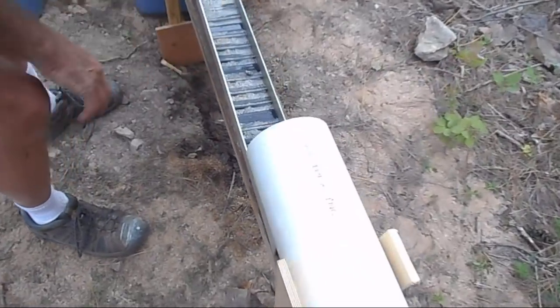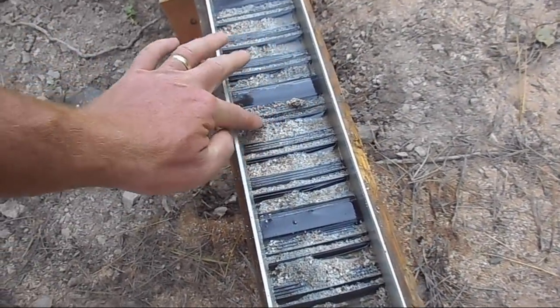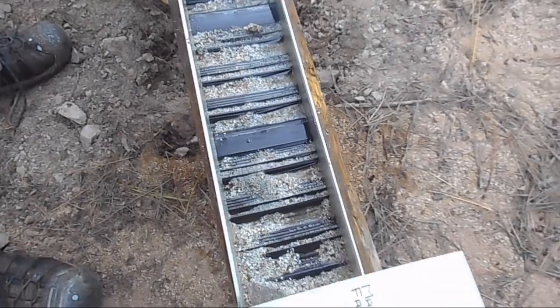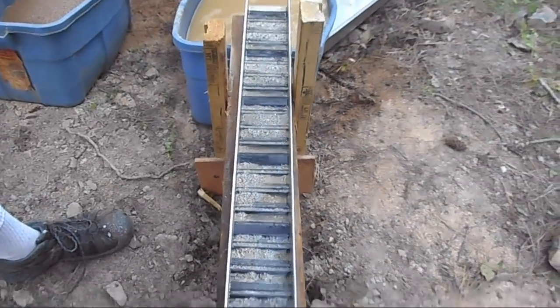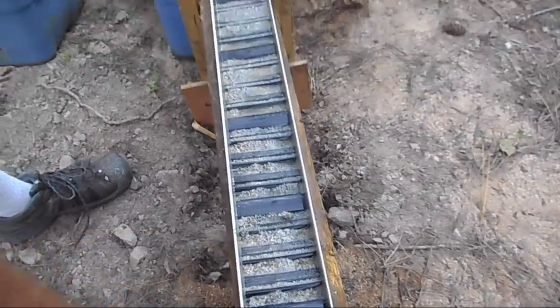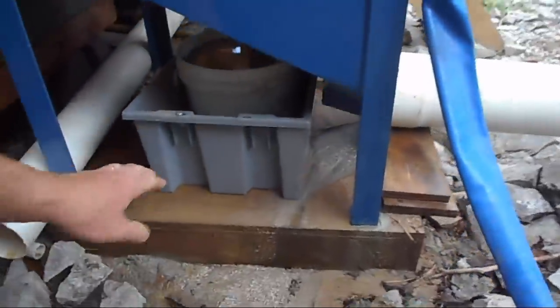Let's have a quick look at our inspection sluice. Oh yeah, a lot of pyrite in it. Yeah, lots of pyrite. Quite a bit collected. Again, I'm not expecting any gold in this stuff — absolutely none. I might be surprised. Wouldn't that be nice? Okay, let's pull out the cons.